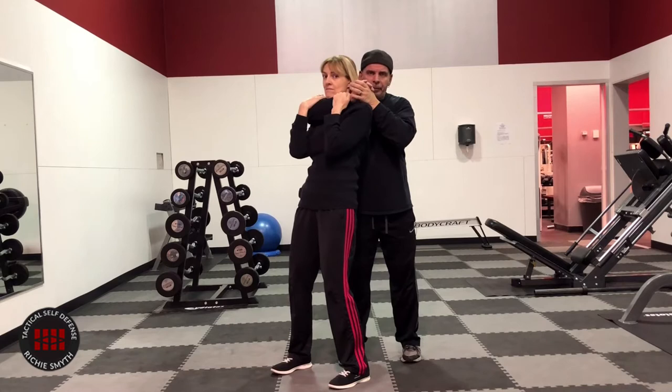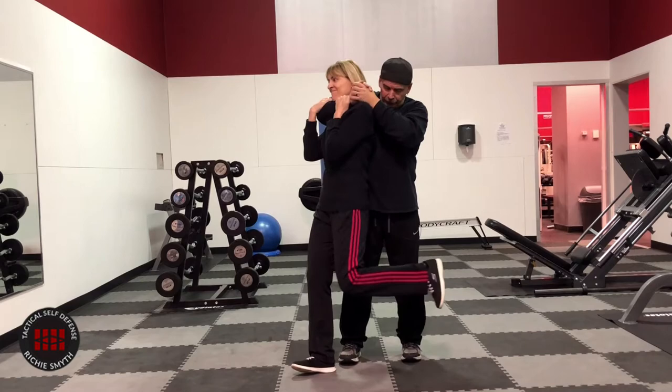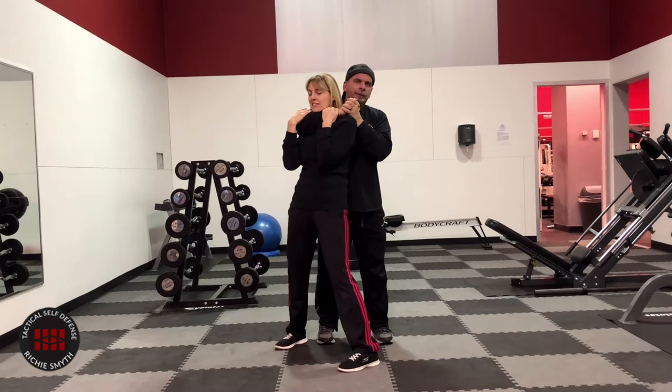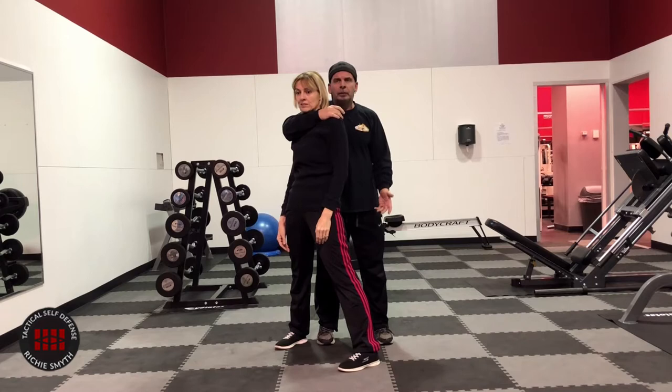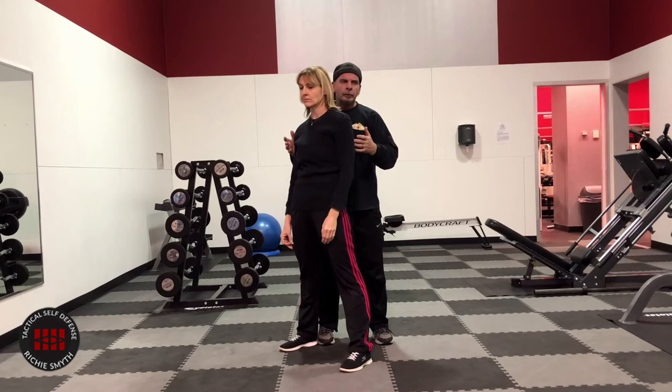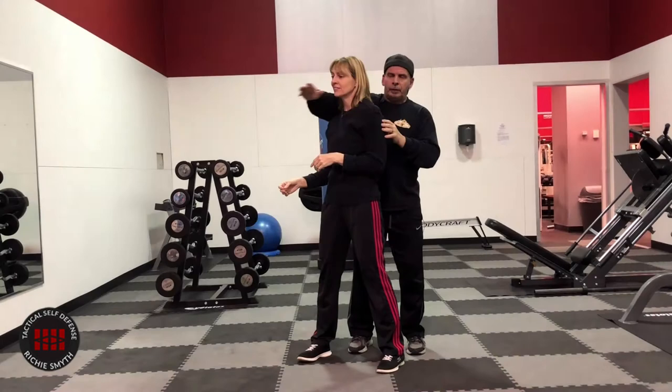Most of the videos you see show a stomp and scrape defense — she's got to find my foot somehow, stomp on it. But what if I'm wearing Timberland boots? It's not going to work. And scraping isn't going to do anything either. Even if I let go briefly, she hasn't subdued her assailant — she's just stomped on his foot and I'm going to try something else again.